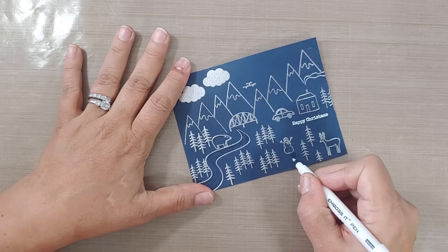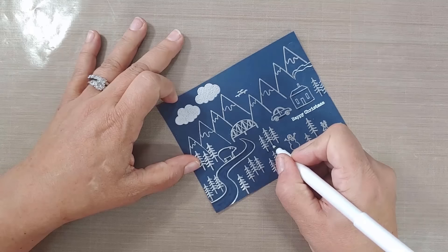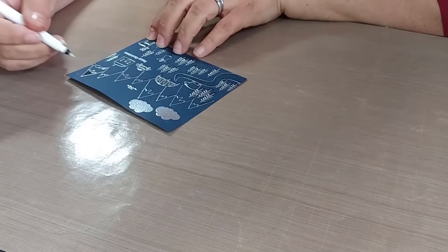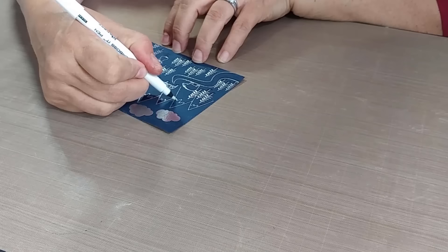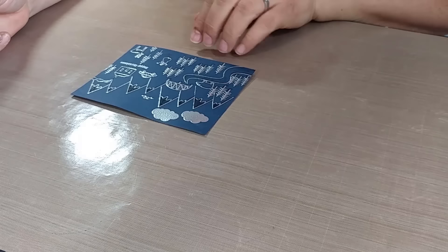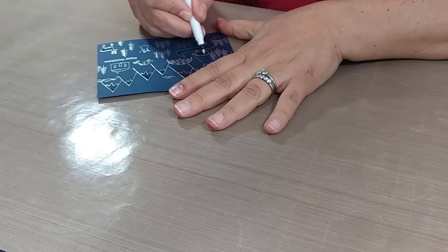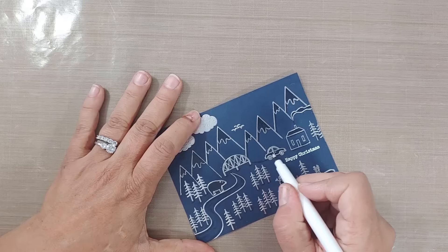Especially on this deep midnight cardstock — this is Altenew's navy blue cardstock, beautiful deep rich color. I'm adding a little shadow of the snowman — it's brightest right when you put it down but fades slightly, which is nice. I colored in the lined portion of the snow-capped mountains with the pen, and it looked so good that I colored in all the other lined parts: the roof of the house, the smokestack, the snowman, the car, the bear, and the deer.